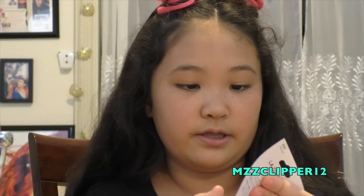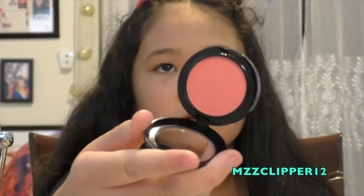Next is blush — it's actually called a blusher — pretty color! I'm using the brush they gave me. Whoa, that's so pigmented! I really like this one. The blush gets a plus because look how pigmented it is!